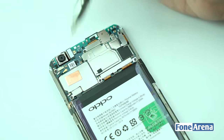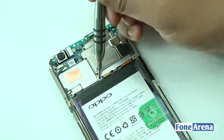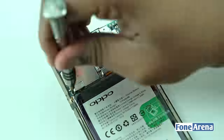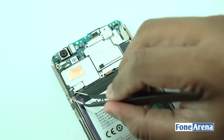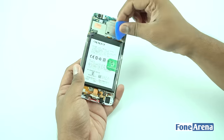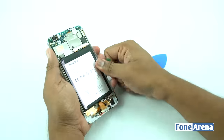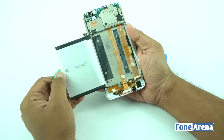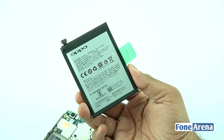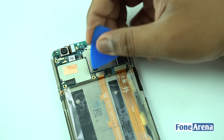The main logic board is held in place by eight screws. Let's unscrew them to remove the protective metal brackets over various ribbon connectors. Let's disconnect the battery now and proceed to remove it from the phone body. It can be removed by pulling the tab. The battery is rated at 3075 mAh and is made by Oppo itself.